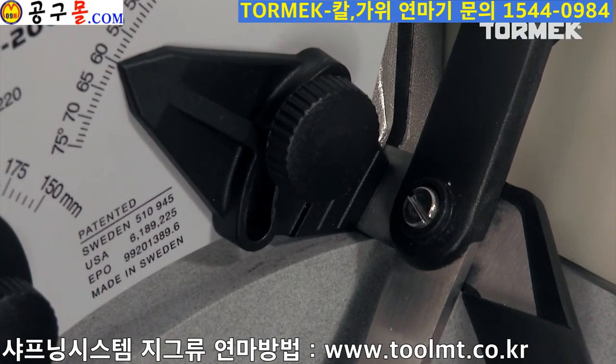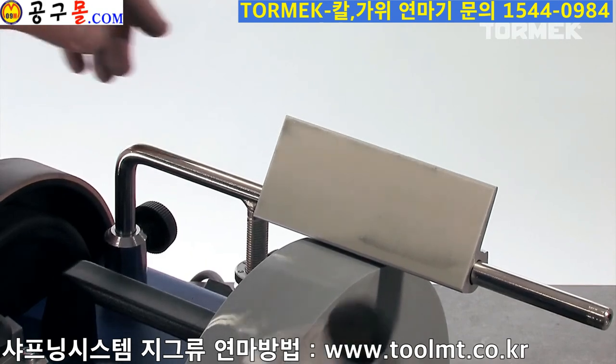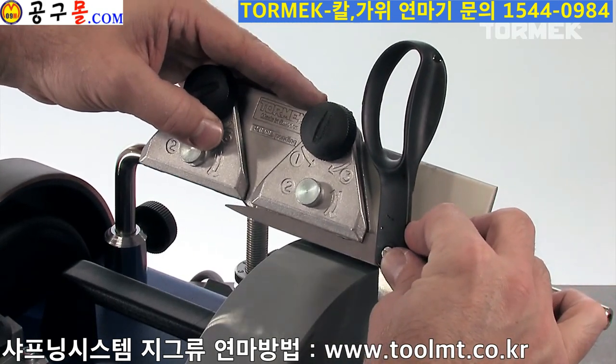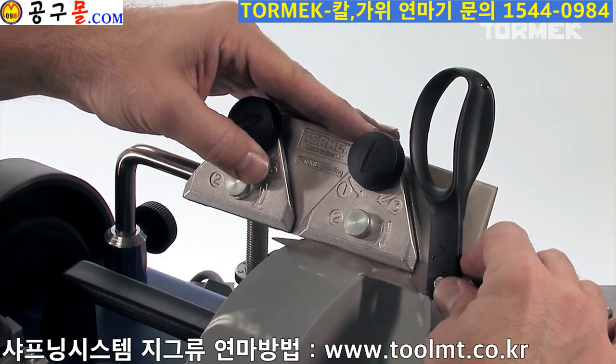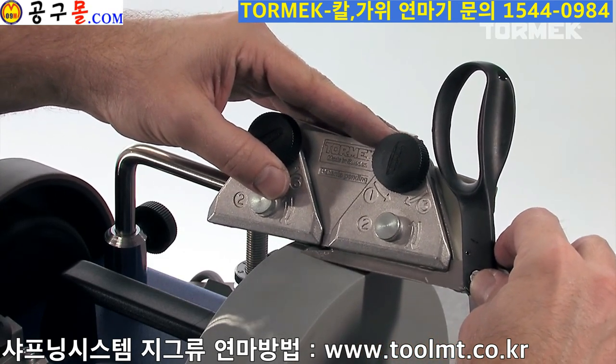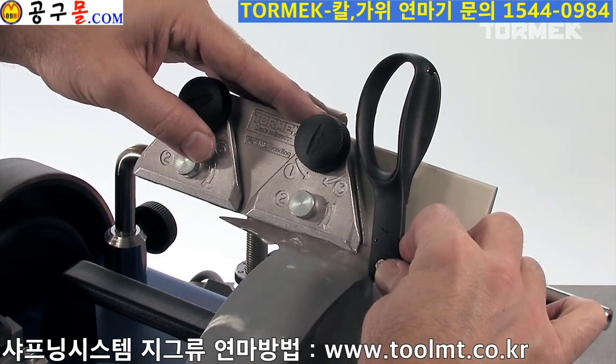One blade, or sometimes both, could have a slight convex shape. Thanks to the Tormek design you can follow each blade's individual shape and achieve an even bevel along the whole length.